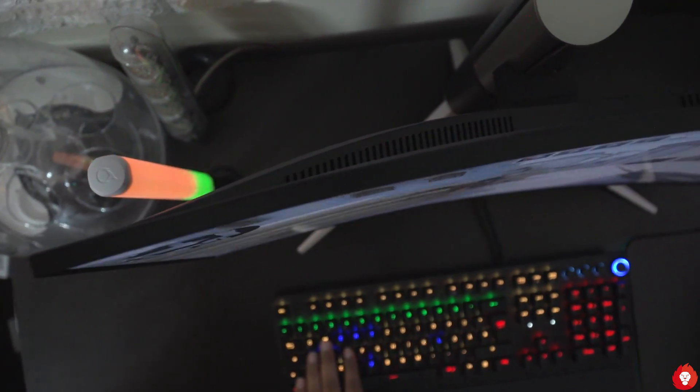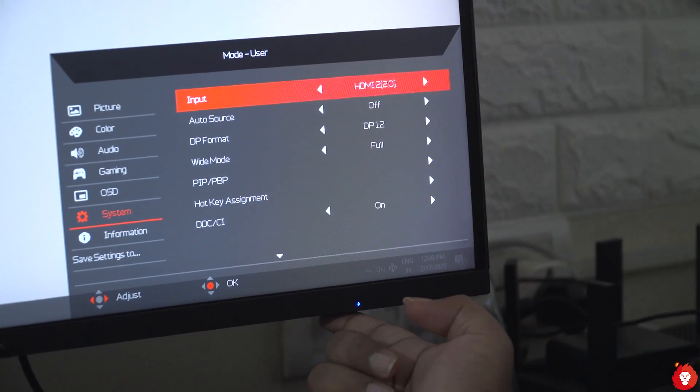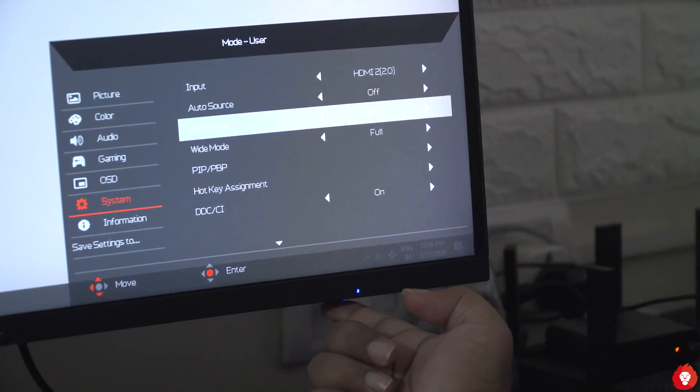There are two 3-watt speakers on board which are completely unusable — some phones get louder with clearer and fuller sound. Aopen could have done without these and invested the money elsewhere, like adding a USB hub pass-through or USB-C display port.